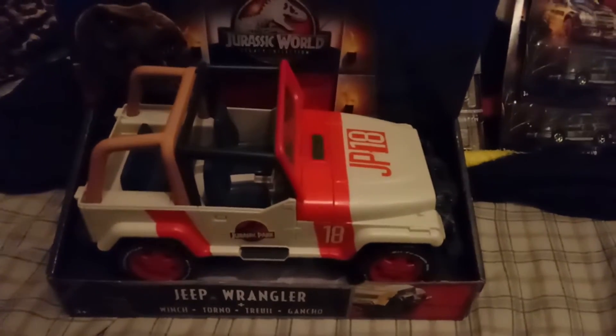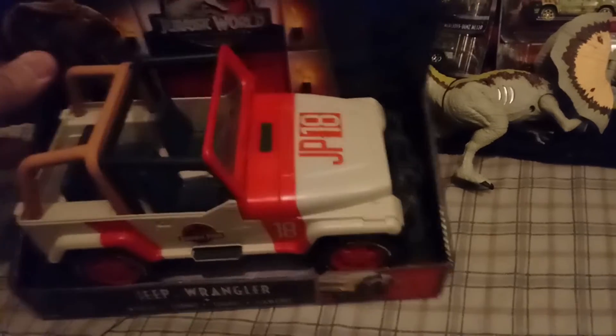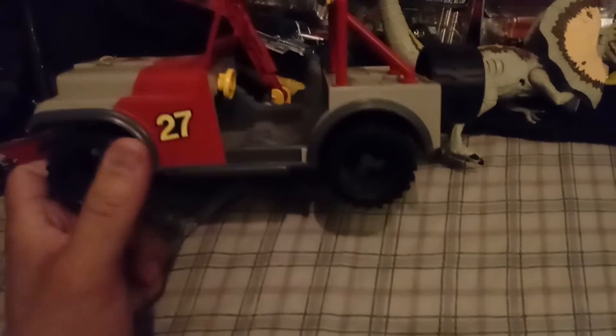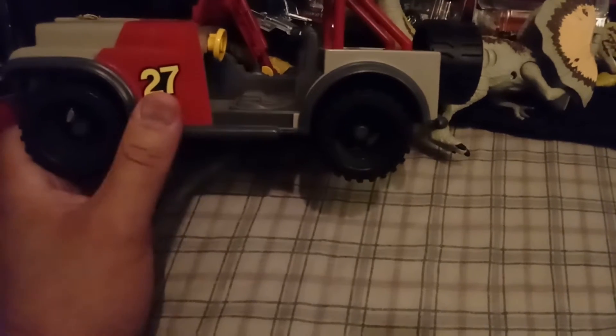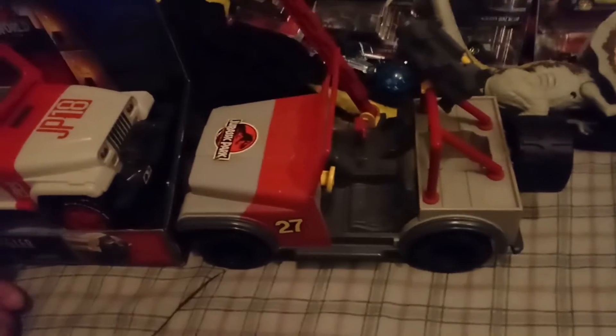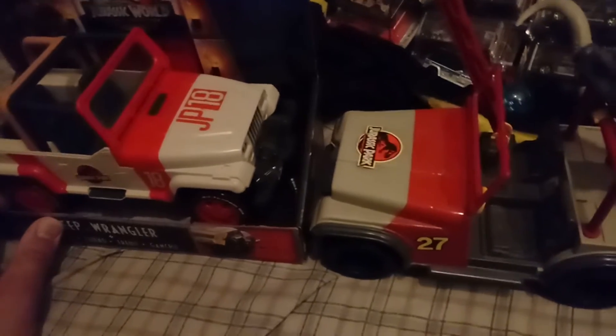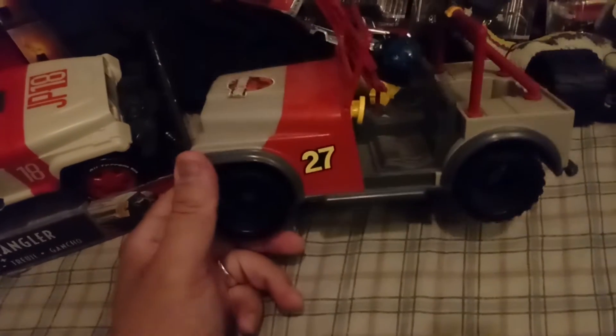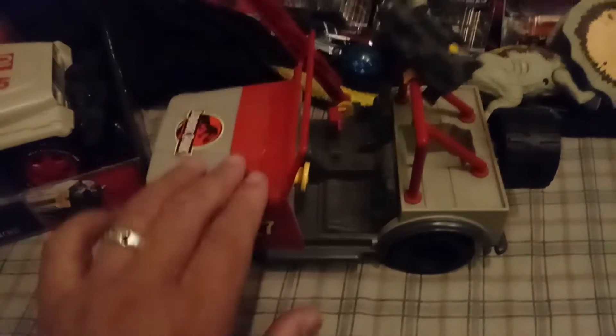Let me show you the kenner toy here so I can do a size comparison. Here's the original Jurassic Park kenner toy — JP 27, which technically it should be 28, but that's close enough. Overall, it's definitely a cool original piece along with the newer version. One of these days I will try to find another kenner toy on eBay if I get the chance — that would be pretty darn cool to have.